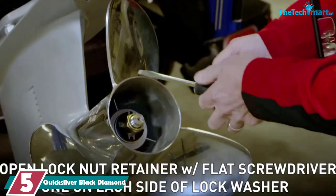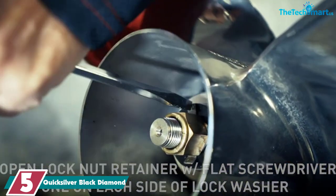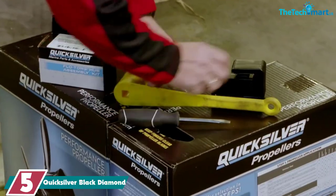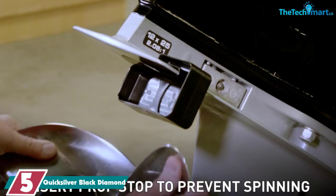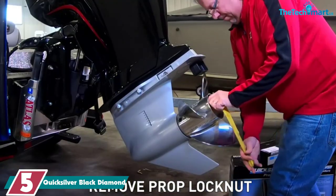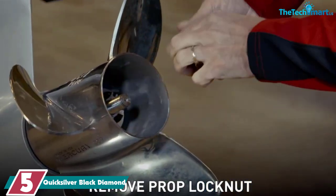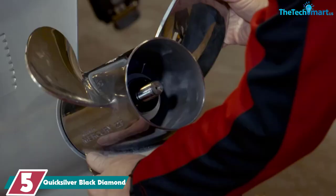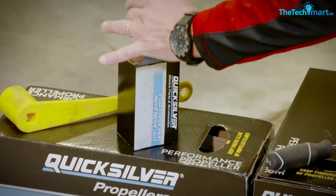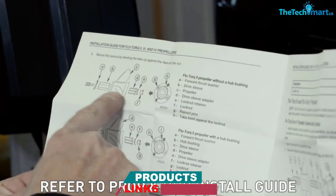Starting at number 5, we have the Quicksilver Black Diamond. The Quicksilver Black Diamond is the best all-around boat prop you're going to find. It's not too expensive, but it's built to last and to perform. In fact, it's the best-selling aluminum prop in the world. This is Quicksilver's three-blade design — it's right-hand and comes in a large range of pitch sizes. You can use this anywhere from 25 horsepower up to 250 horsepower outboard motors, and it's also suitable for alpha-1 stern drives.